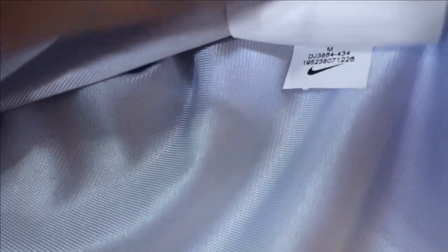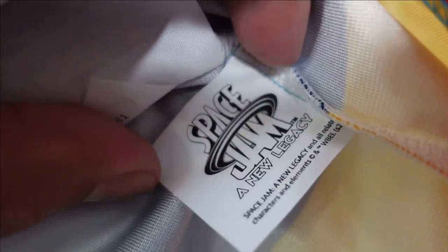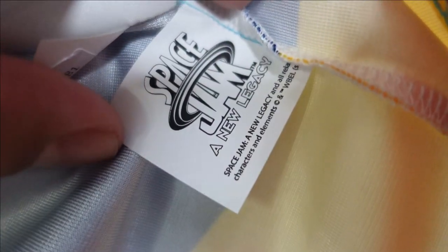Let me see if they have wash tags — oh right here. So you get your standard Nike wash tag, made in Thailand, that little code, and then an inspection tag — QC, quality control. And then this one's a new thing: Space Jam: A New Legacy. That's dope.